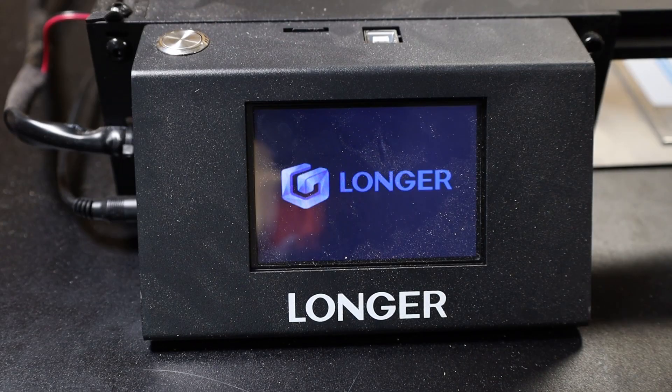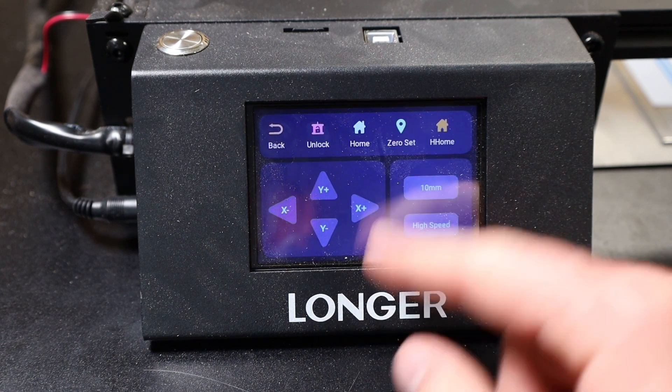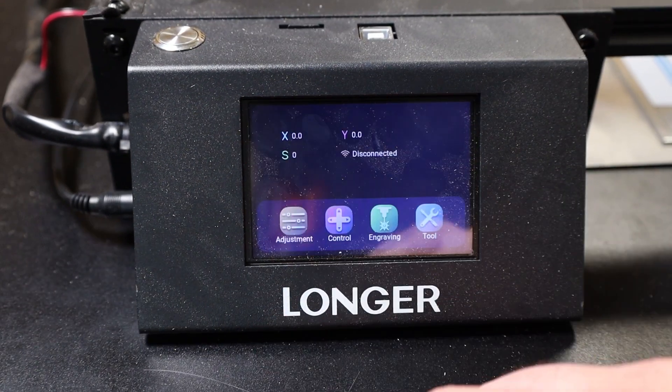Back to the topic of UI bugs — there was also a weird issue where I couldn't get the motors to unlock after booting up until I exited the control screen, sometimes more than once. This one wasn't as debilitating as the Wi-Fi issue, but it was definitely annoying.